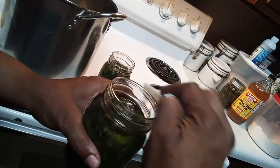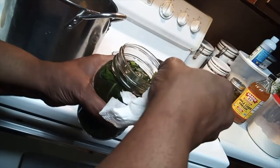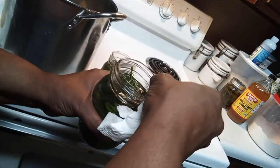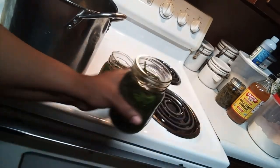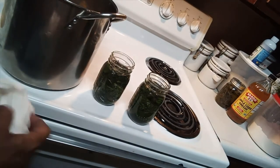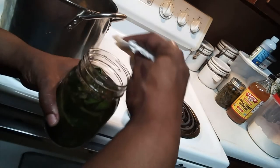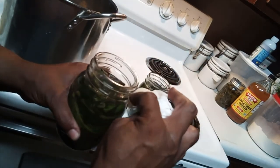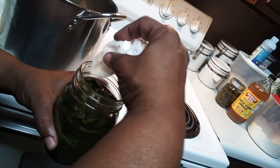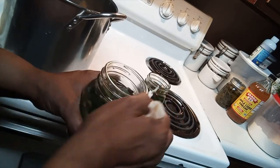I go around the edge with a paper towel and apple cider vinegar just to make sure it's clean. The apple cider vinegar and salt are used as a preservative for the greens — it'll keep it from spoiling.